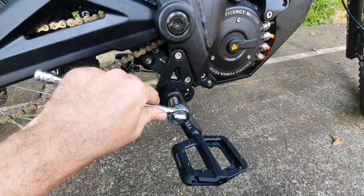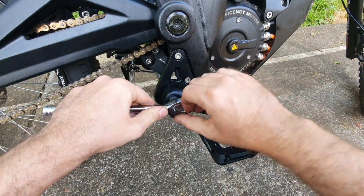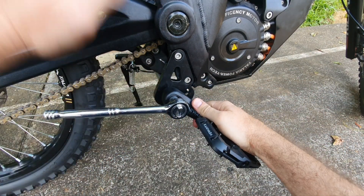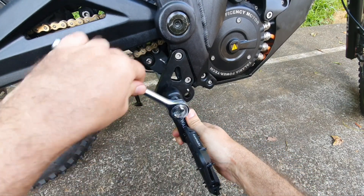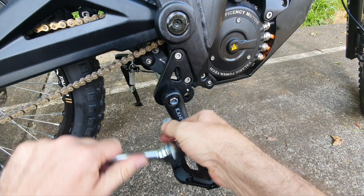Now we remove the right side bracket. This nut will loosen counterclockwise. We take the nut off.